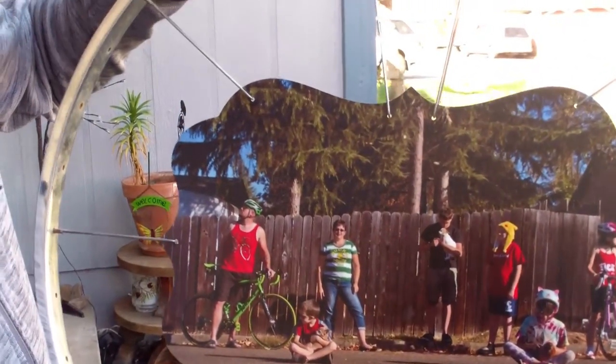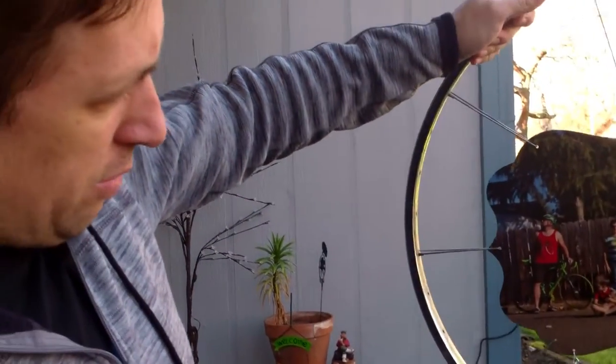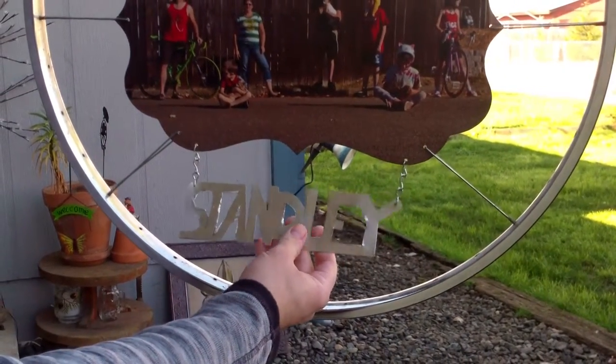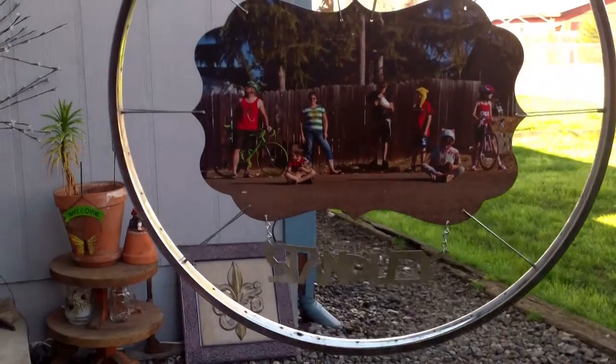This family is really into biking — they all ride bikes all the time, so I think they'll really like this. Then I just used a little piece of chain and drilled a couple more holes to connect the name, so it kind of free swings there. There you have it.